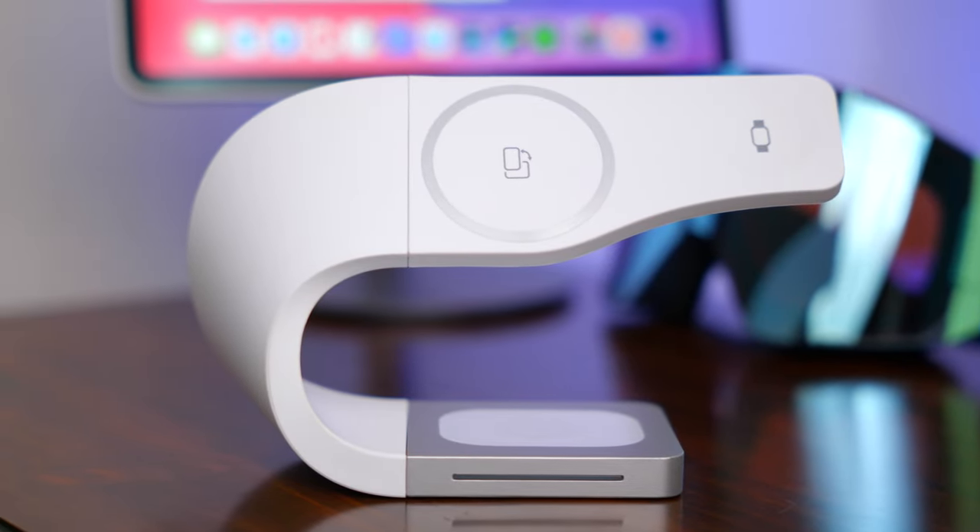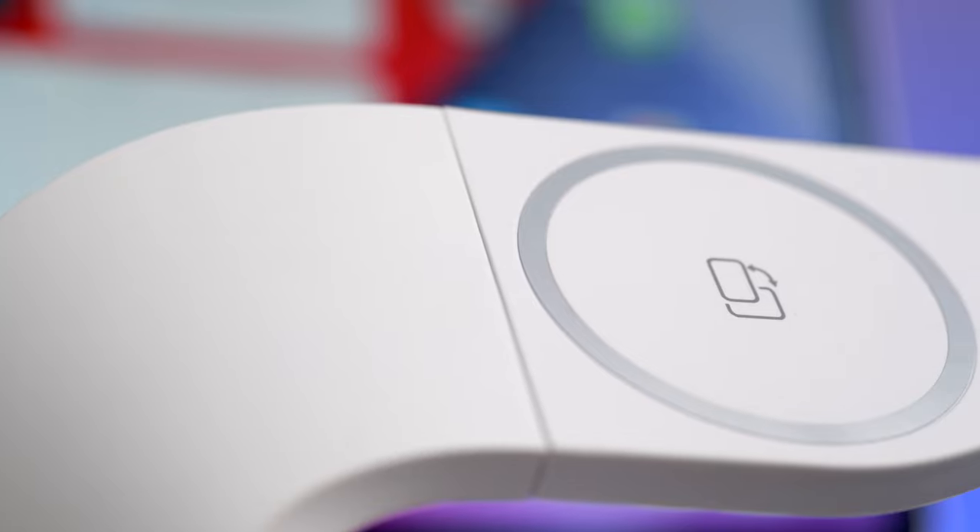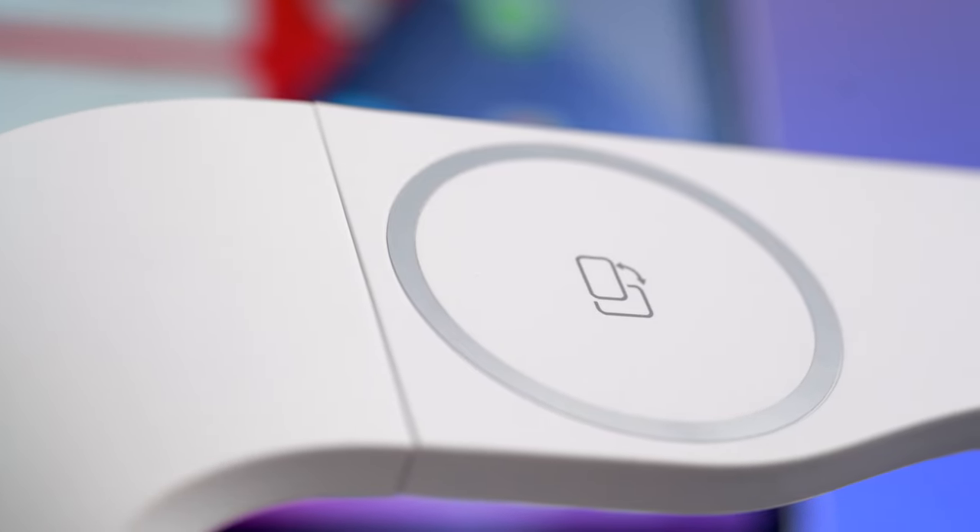Where this stand really differentiates itself from the rest is with its modern design. The general shape of it reminds me of MKBHD's desk he had a couple of years back — if you've been following tech YouTubers for a while, I'll put up a photo here if you don't know what I'm talking about. It has like that one leg, one support, and then the tabletop — very similar to this. I think it's super contemporary and just looks really cool.